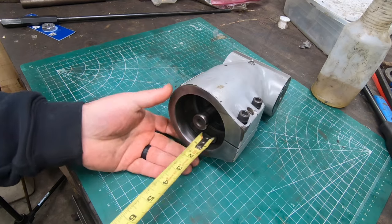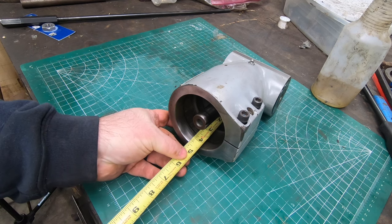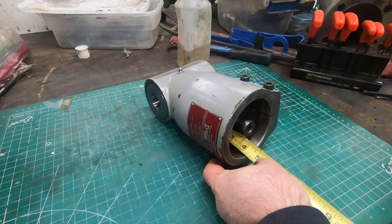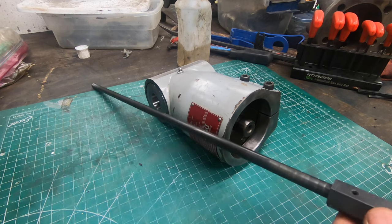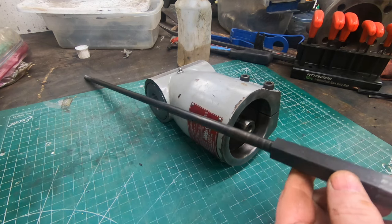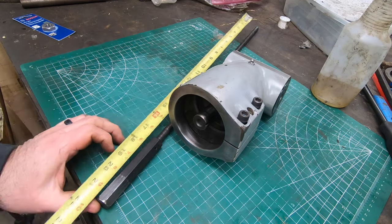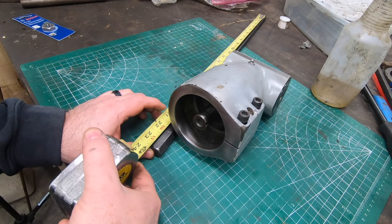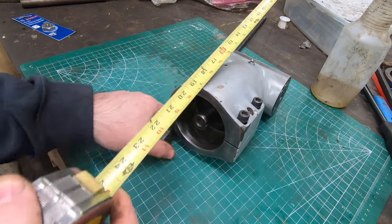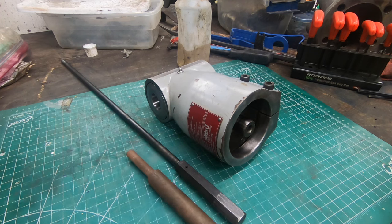The way this mounts to the Bridgeport is like you would mount a collet, except this goes around the quill of the spindle. What makes it interesting is you have to lower the quill to install this, which means the draw bar I have now will be too low into the machine and I won't be able to put a wrench on it to tighten it. There's no way to install this unless I add a few more inches to this draw bar.